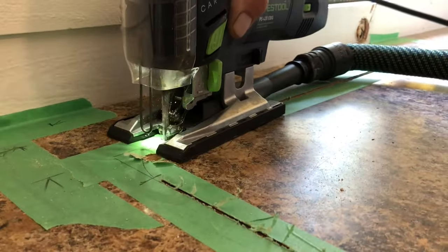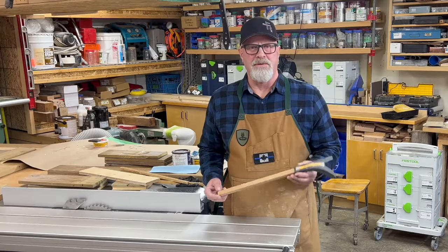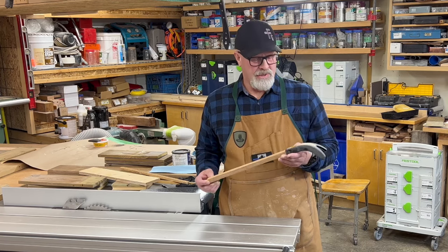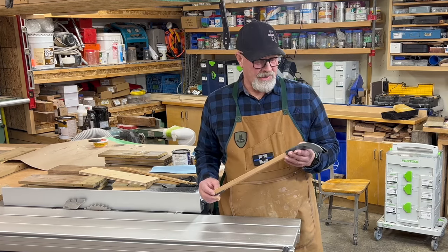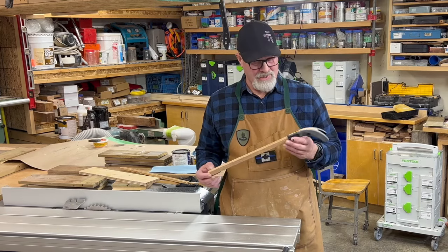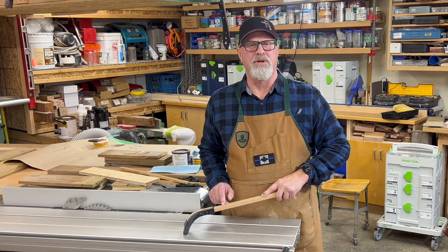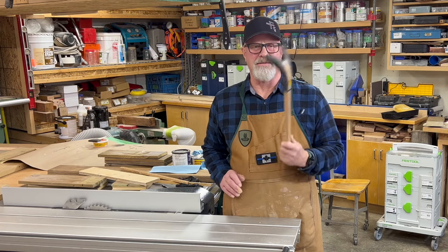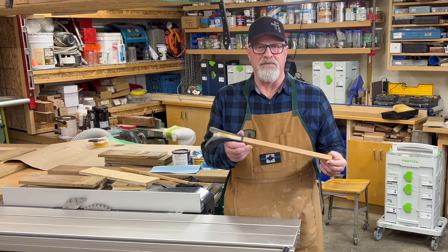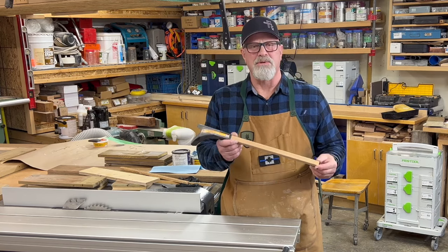A better plan would have been to use a jigsaw for that application. One of the things that would have prevented that accident with the cedar shingle is a product by FastCap called the Ten Million Dollar Stick — they also have a Million Dollar Stick. You can use that to hold material in place if there's any risk of kickback. It's a really good product to have. Buy a few and put them by your saws — I'll leave a link in the description for FastCap.